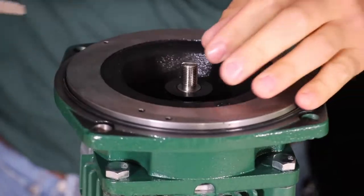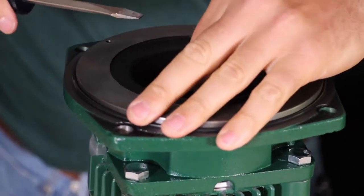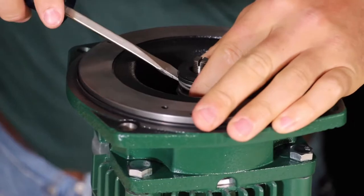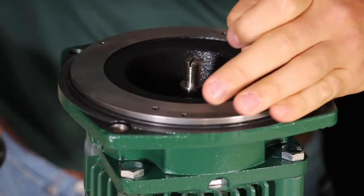Use the flathead screwdriver again to gently pry up on the mechanical seal, then rotate the motor shaft slightly and gently pry up again. Repeat turning and prying until the mechanical seal is removed from the motor shaft, and inspect the removed seal for damage or wear.